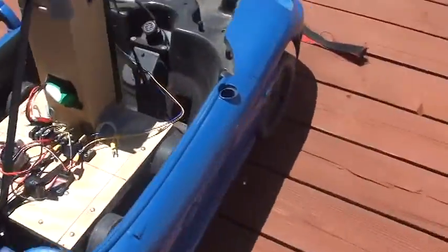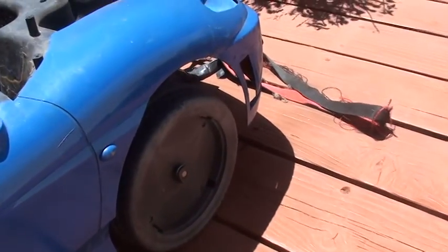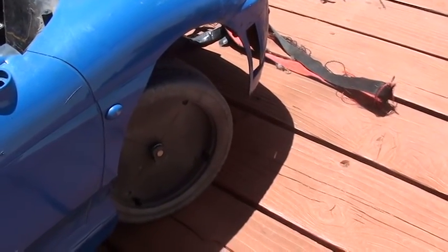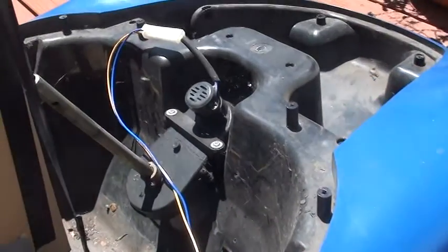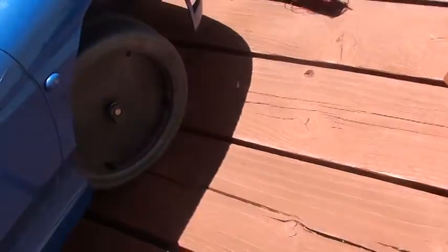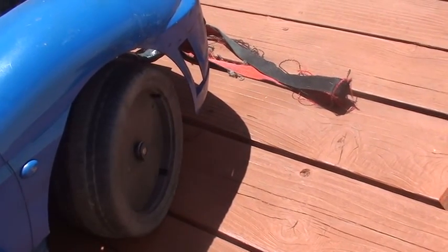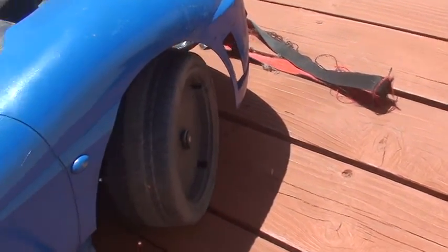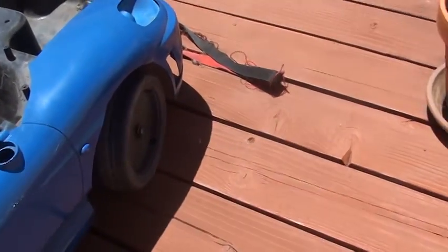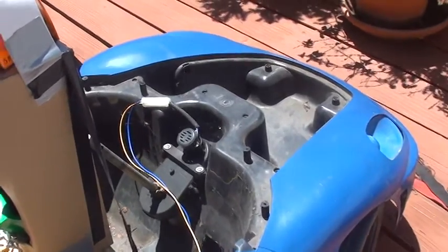So let's do the steering first. There's some part of the gear where the motor just free runs, and there's straight. And there's that part of the gear on the other side, so you're not stressing the motor and gearbox.